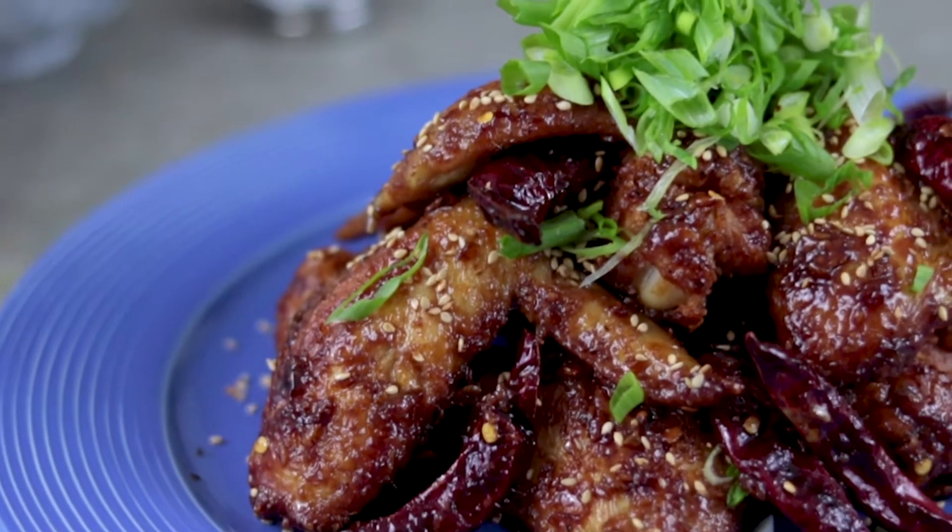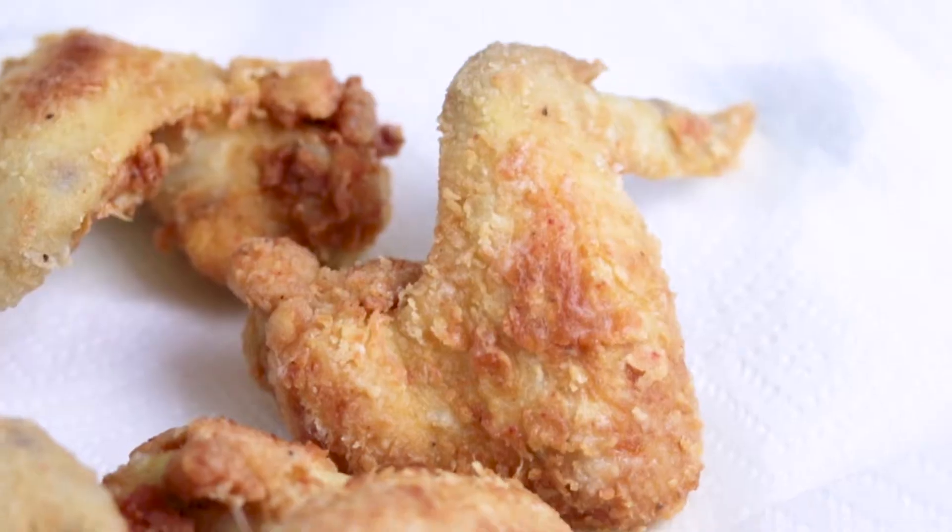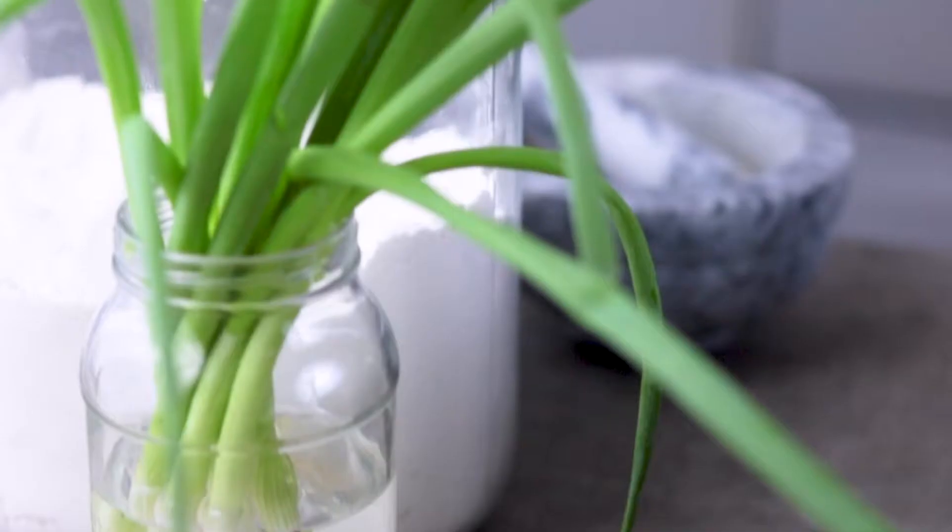Today we're making sticky soy sauce chicken wings, fried twice for extra crispiness and garnished with sesame seeds and green onions.